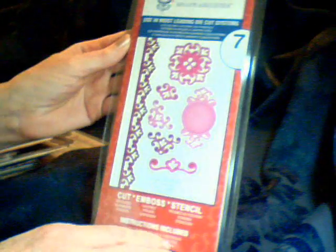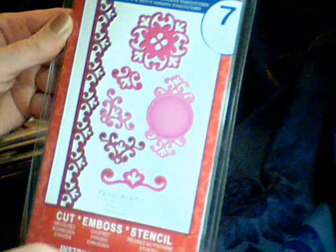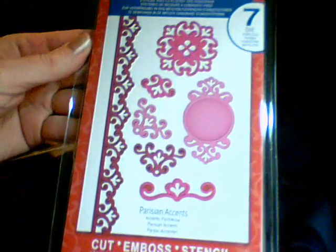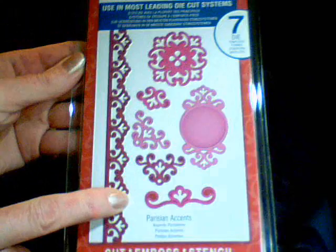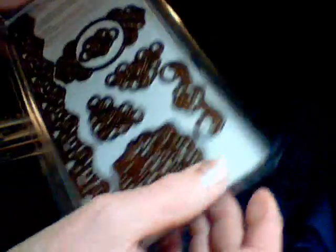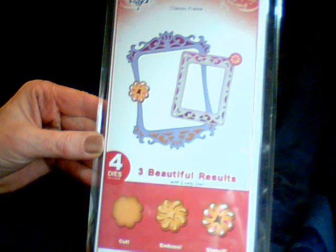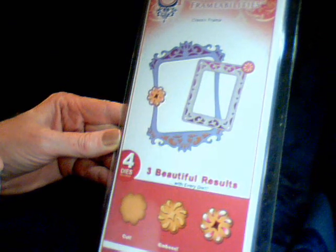The next ones I got I found online, and there are some of the newer ones. This one here is called Parisian Accents, and it has a small border and some corners. I really like this one a lot. And I got this frame set — it's called Classic Frame. It's really a very pretty frame.